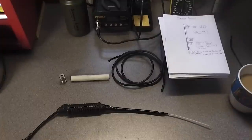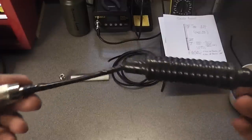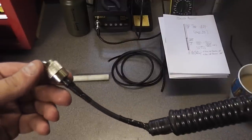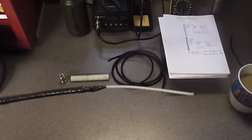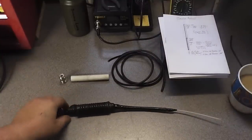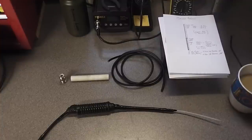Evening folks, 965 here again. We're in the workshop tonight basically in response to all the queries and questions I've had regarding the bazooka antenna that I made up for the 446, which I had out with me on Sunday. This is the antenna in question — it's a prototype, a quick knock-up, and it worked very well with some good distance and plenty of contacts. I've had so many questions about it: how did you make it, what's it made from, what are the dimensions?